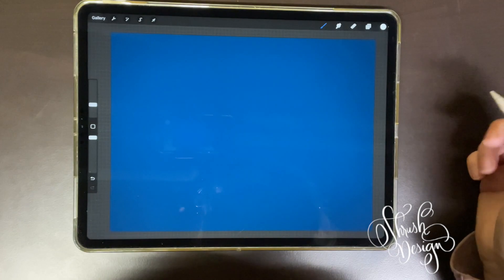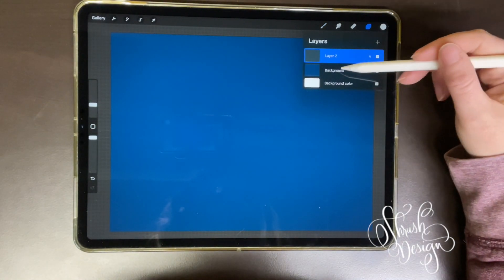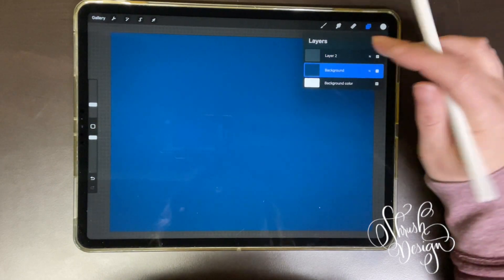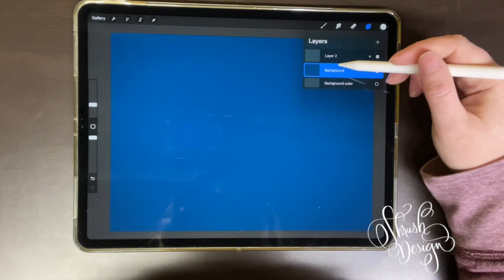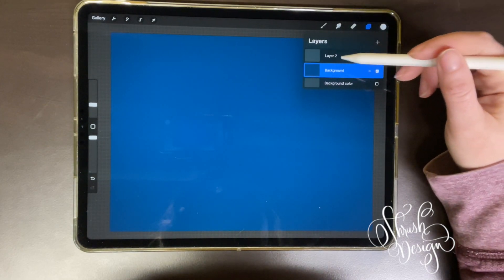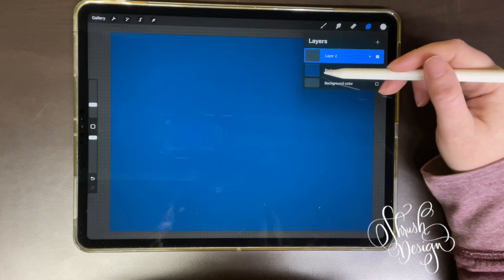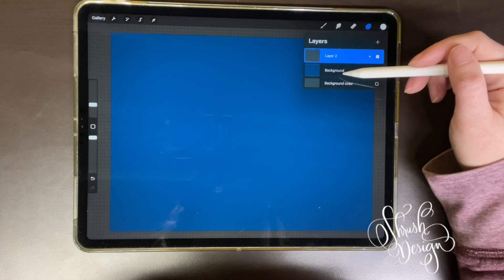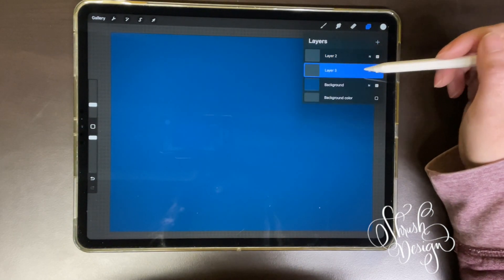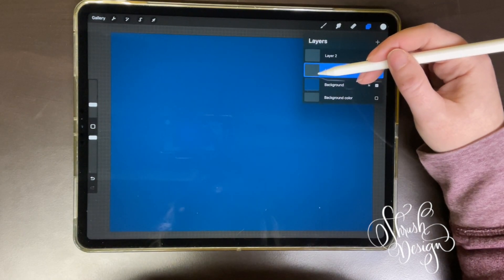Now the next thing I'm going to show you is a Clipping Mask. I've added a color and made it the background. I'm going to turn that reference layer off. I'm going to make a clipping mask on Layer 2 that affects the layer below, so let's make another layer in between — and it's going to affect this middle layer.